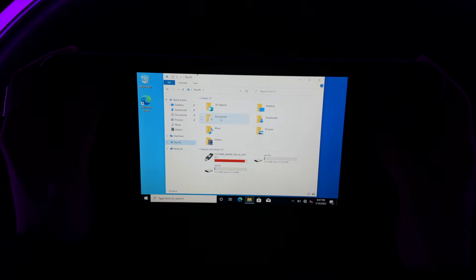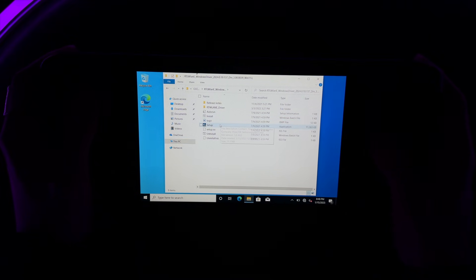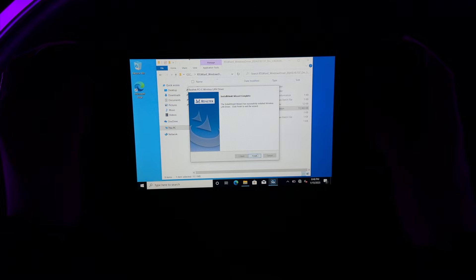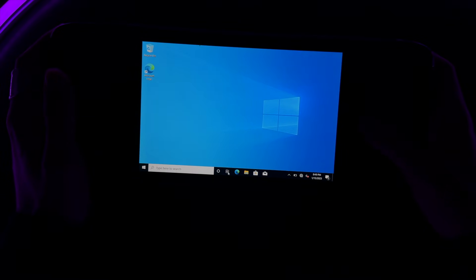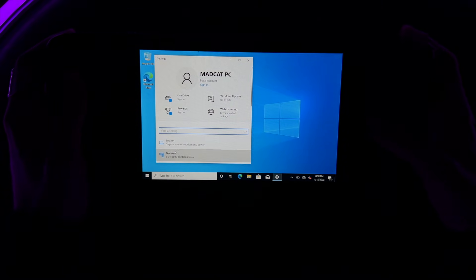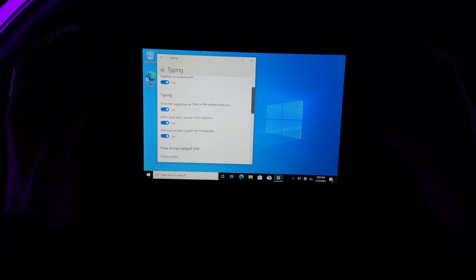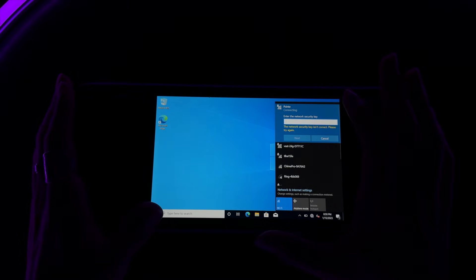Go to Files, then This PC — notice we're already full even on a one terabyte drive, so we'll fix the partition next. First, open your Windows Wi-Fi driver file and run setup. Let it do its thing, then finish and close. Go to Wi-Fi and your networks will appear. Your keyboard isn't going to work yet, so go to Settings, then Devices, then Typing. Enable 'Show touch keyboard when not in tablet mode' and switch that on. Now the Wi-Fi is connected and we're good to go.